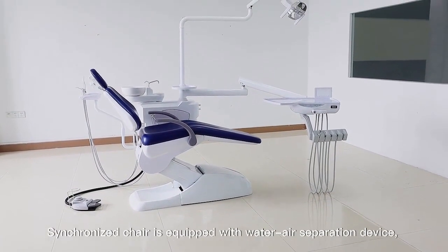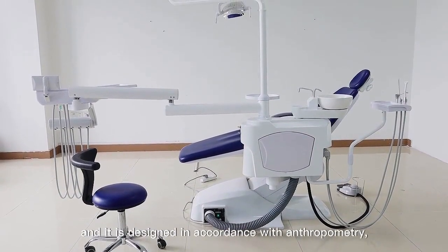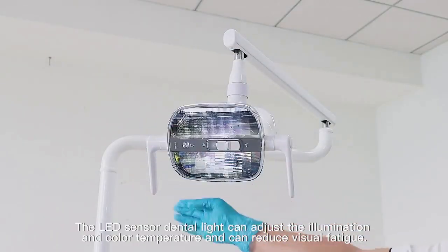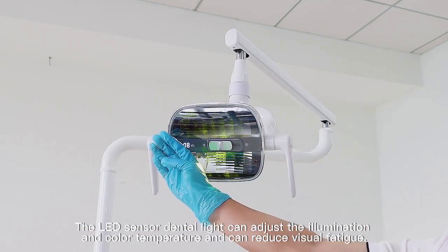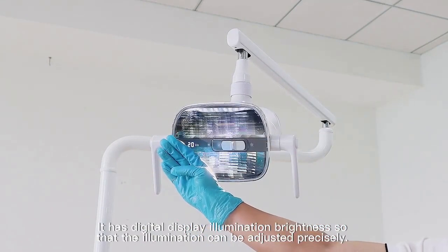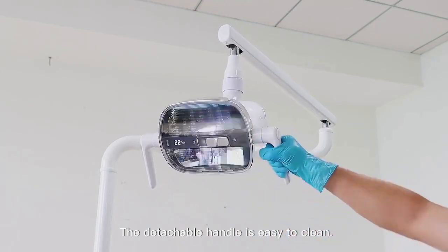The synchronized chair is equipped with a water-air separation device and is designed in accordance with anthropometry, which makes you more safe and comfortable. The LED sensor dental light can adjust the illumination and color temperature and can reduce visual fatigue. It has a digital display for illumination brightness so that the illumination can be adjusted precisely. The detachable handle is easy to clean.